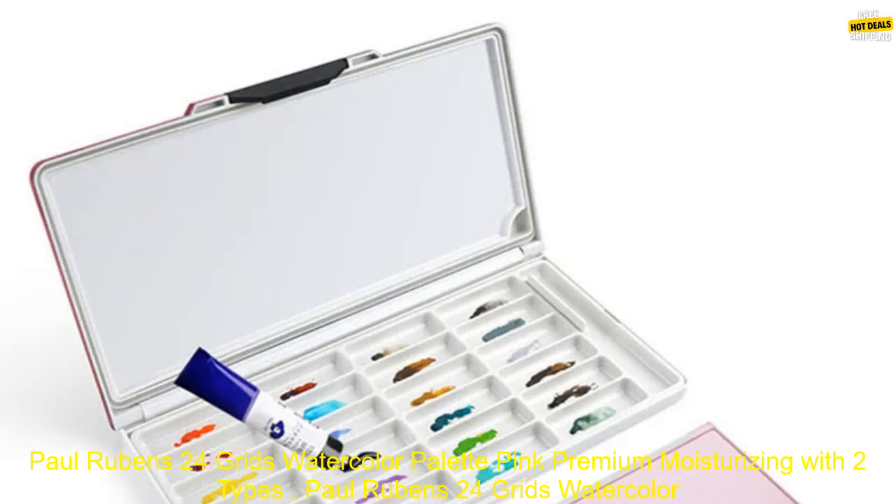Paul Rubin's 24 Grids Watercolor Palette Pink is a high-quality watercolor palette that is perfect for both beginners and experienced artists. The palette features 24 vibrant colors that are evenly distributed across two independent palettes.